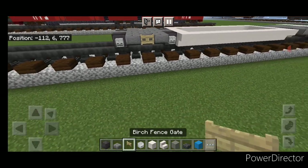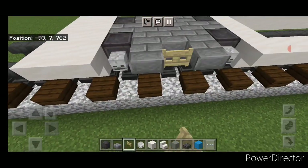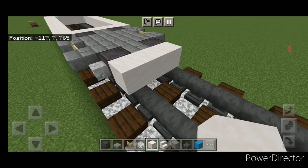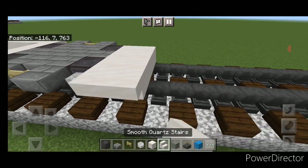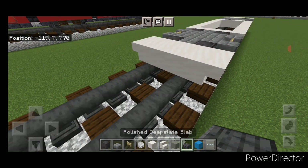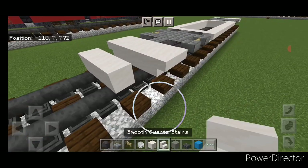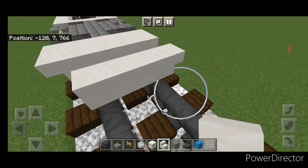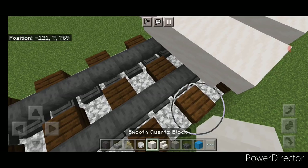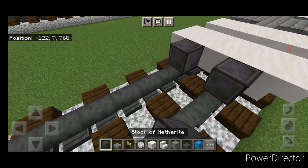Then a slab in the middle and a netherite on each side. Come through and put a skeleton skull on the side of all four wheels, and a birch fence gate in the middle. I forgot the fence gates on the front one, so put a fence gate on each side there too. Then come down to the back and do two rows of three smooth quartz in the middle, and two upside-down smooth quartz stairs on either side facing outward.